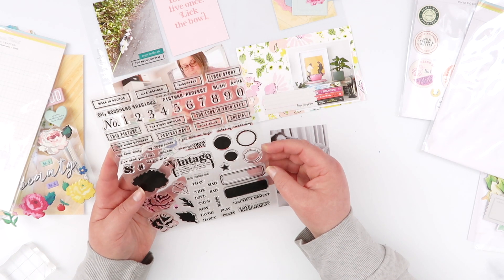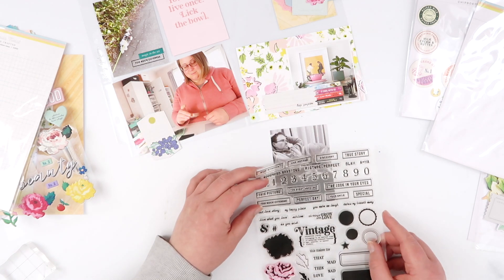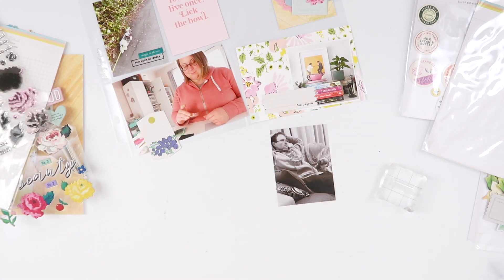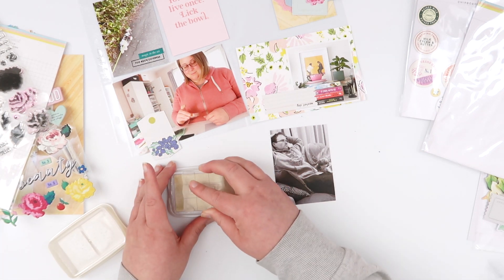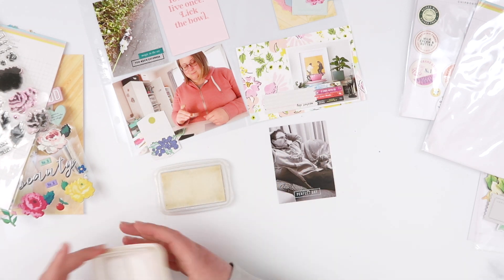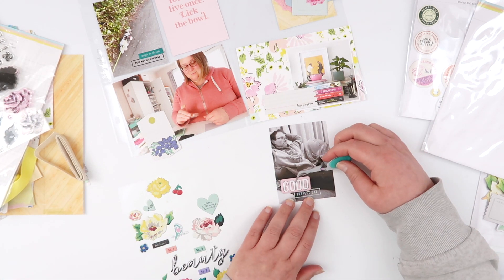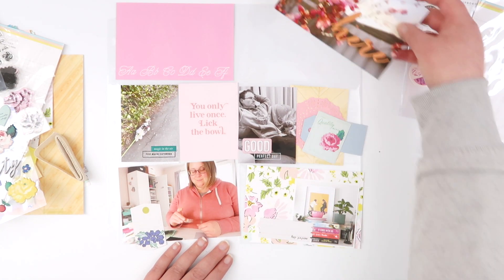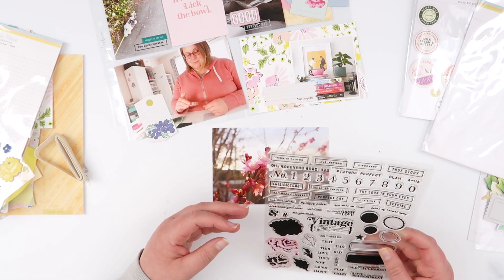There are so many stamp options — I'm using some of these boxed words. I used one directly on my photo with my puffy sticker and loved how that looked, so I'm going to do it again. When stamping directly on my photos, I'm either using Memento Tuxedo Black or Brilliance Moonlight White, and then placing a puffy sticker down over top, covering just that one line so it has that layered look — like the stamp is underneath, or like the lines are coming out from the puffy sticker.